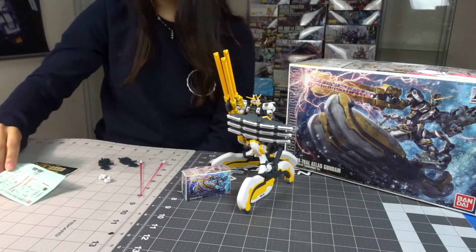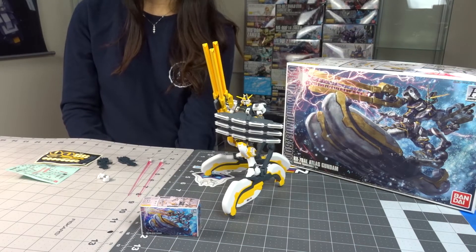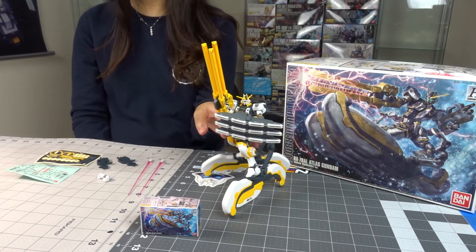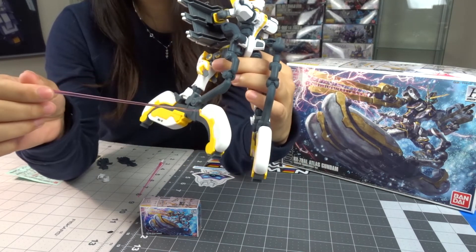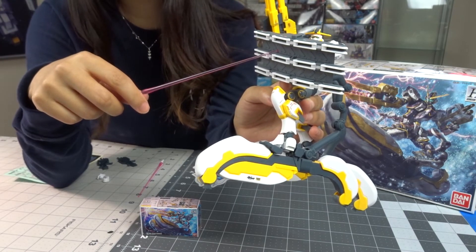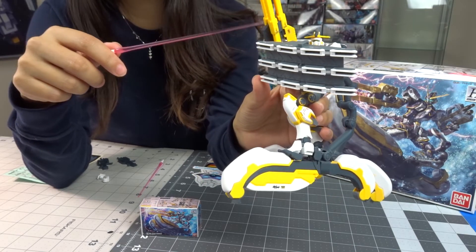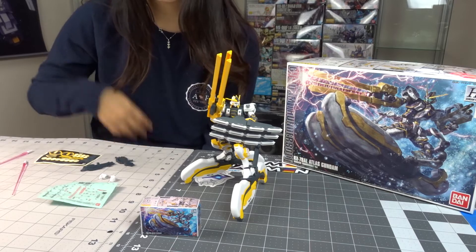Overall I wasn't a big fan of this kit. One of the biggest dislikes was the joints that connected to the sub-legs — connecting those was a pain. I also disliked the shield because it wasn't connecting well with his hand and kept falling off. I ended up gluing it just because it wouldn't stick together.